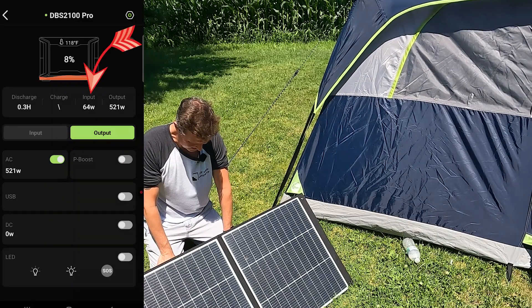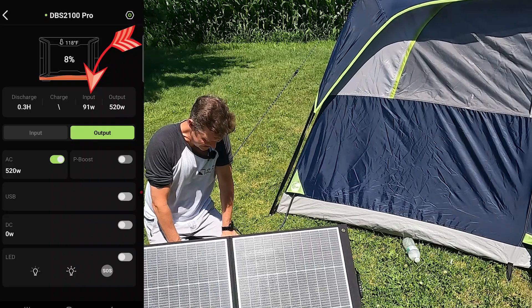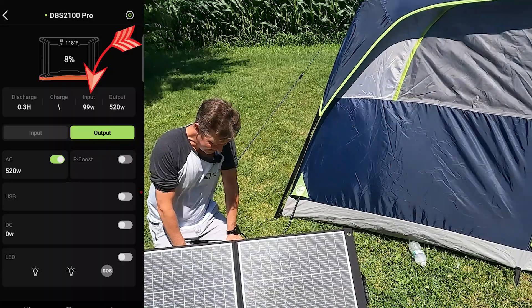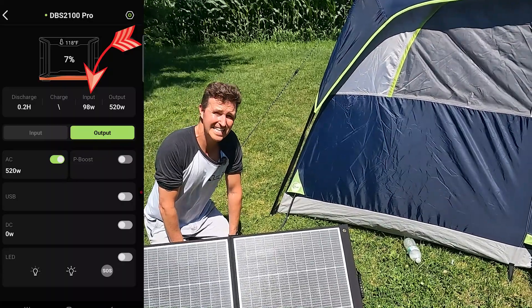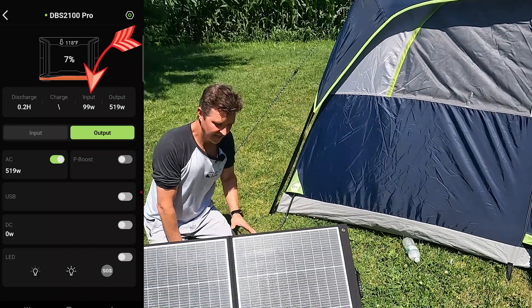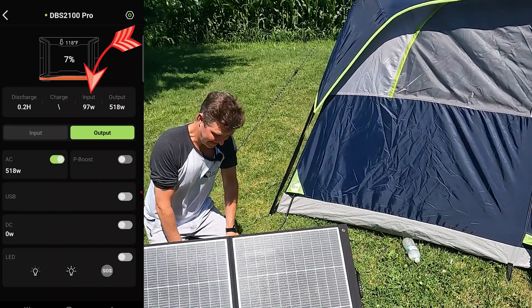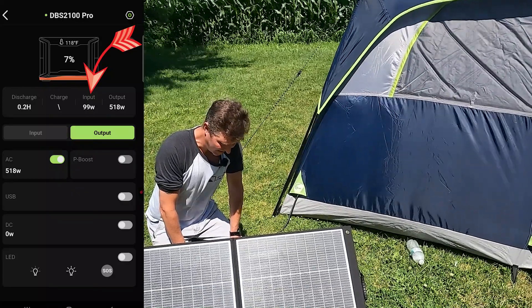I see 64 watts right now — there we go, 96, now 91, 97. Look at that, 99 watts! This panel has been outside all day and it is 95 degrees outside, so this panel is hot, and it's giving us 97 to 99 watts. That is pretty impressive.